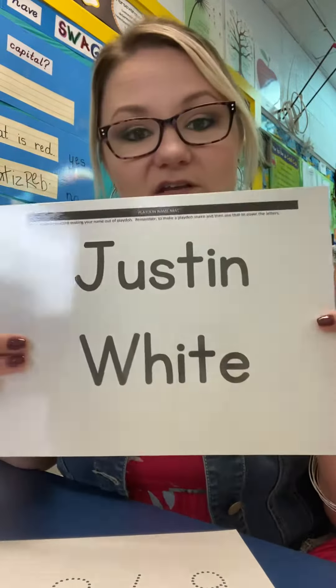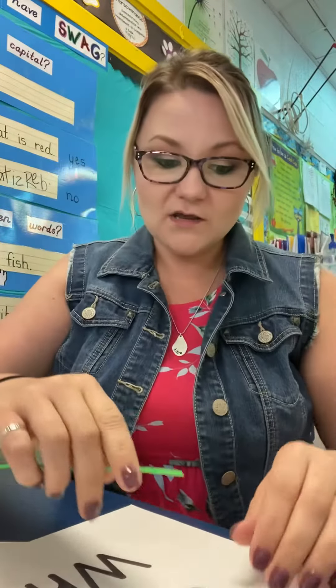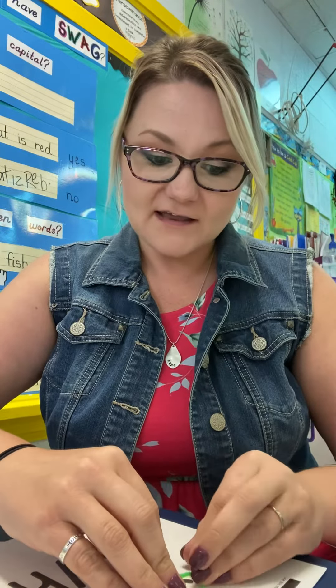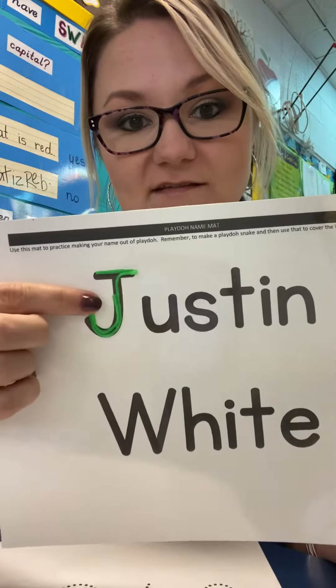You can use these a few different ways. You can use this — this is Justin's mat, his Play-Doh mat — so you can use these to go over the letters. You're going to bend them to make them go over the letters, and as you go over the letters, you're going to say that letter name. Want to see the J? Look, right there — there's a J. So I put the wiki stick over it.